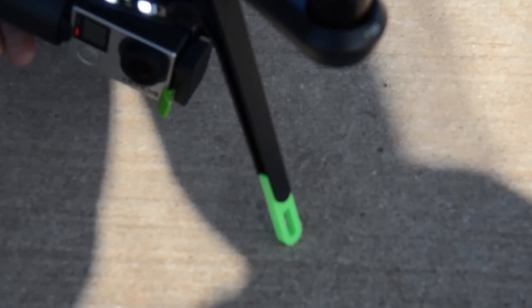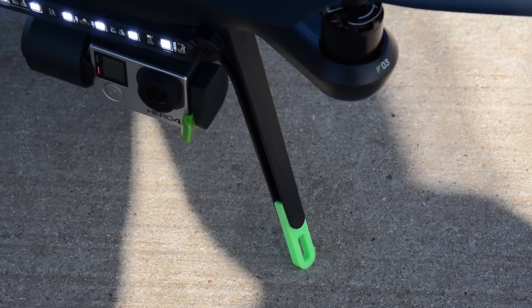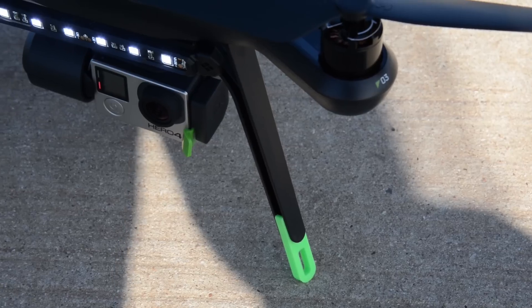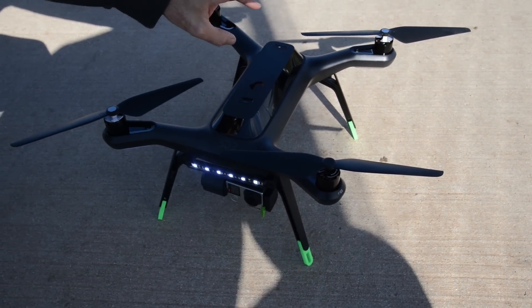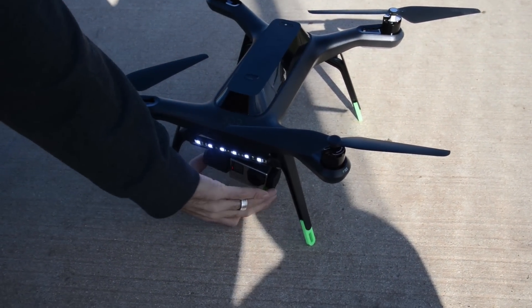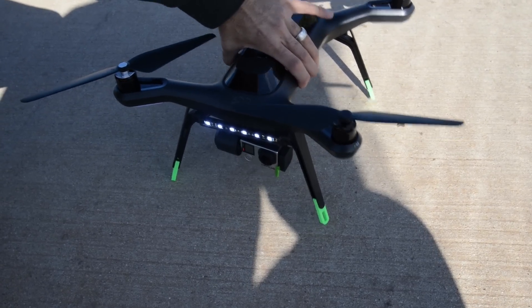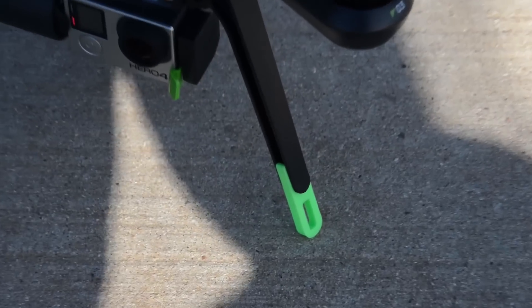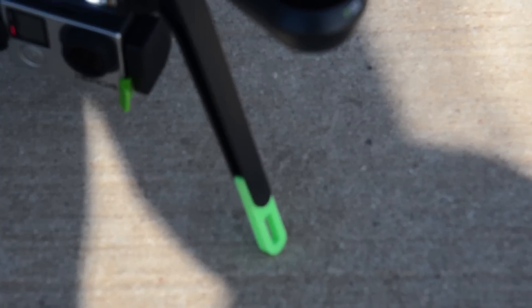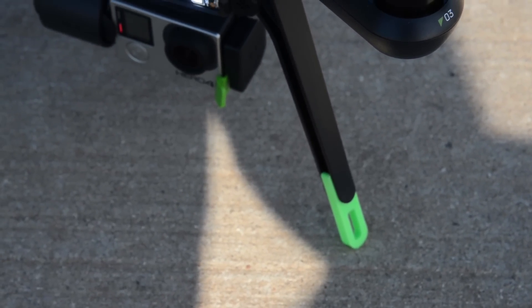What appears to have happened is the gimbal gets stuck in a piece of grass. When you use the fly button to take off instead of the throttle, it gives it a lot of gas really quickly — so much so that Jason now takes off manually. The drone gets stuck in grass, hits the fly button, tries to take off super fast, and just flips over. The leg extenders make all the difference.